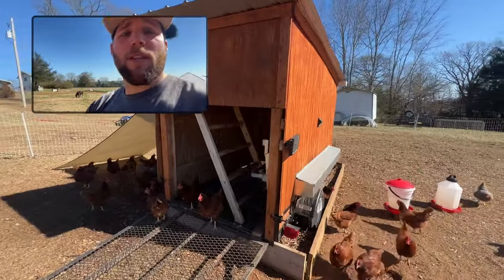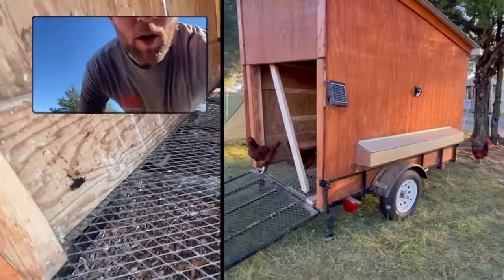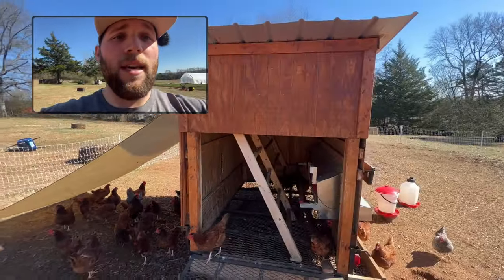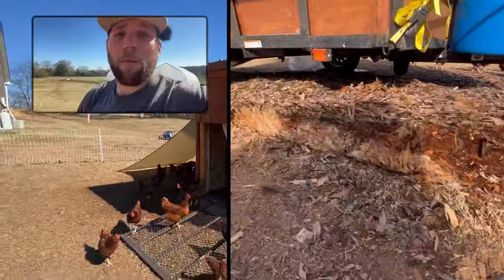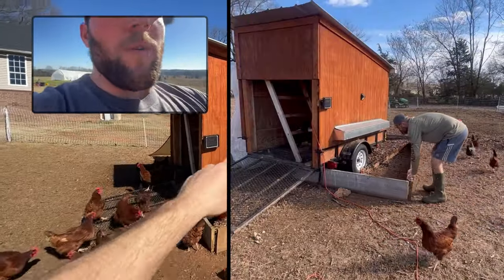This coop is specifically designed to be mobile, but it also has metal mesh flooring from the trailer. What this allows for is when these chickens roost at night on the roosting bars, they're dropping all of that manure — they're going to release and drop most of their manure at nighttime — and all of that manure is going to be falling through wherever this coop is parked.